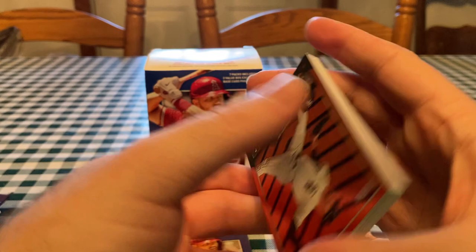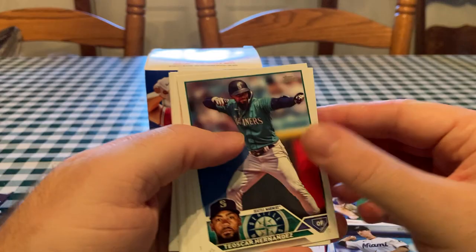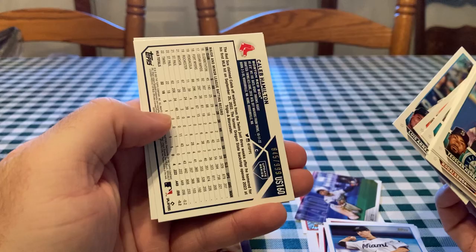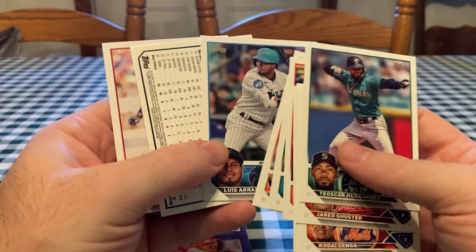Looks like I'm getting a blue parallel here. There is an Aaron Bummer Halloween parallel — he got traded to the Braves in a four-player deal. The White Sox got like four different guys, one of them was Mike Soroka. We're getting nailed. There's Luis Arias — that looks a pretty cool card, old-school Marlins uniform. I like those uniforms.